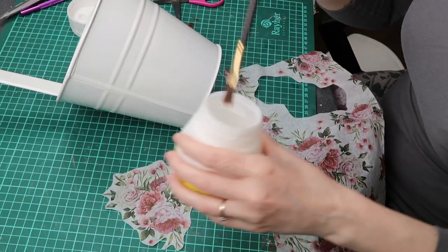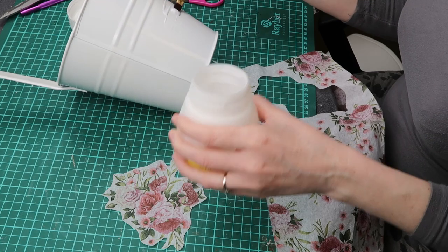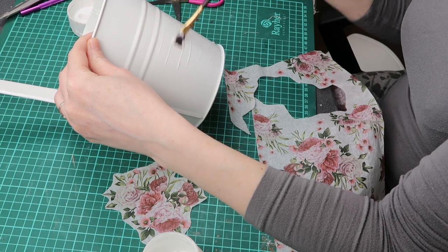I spread glue on top of the planter and wait for it to dry a bit. Then I place the napkin on and just slightly tap it to remove any air bubbles or creases.